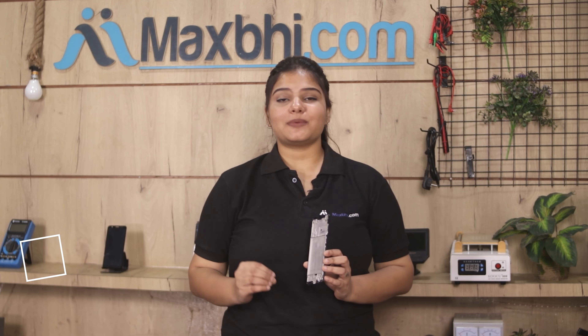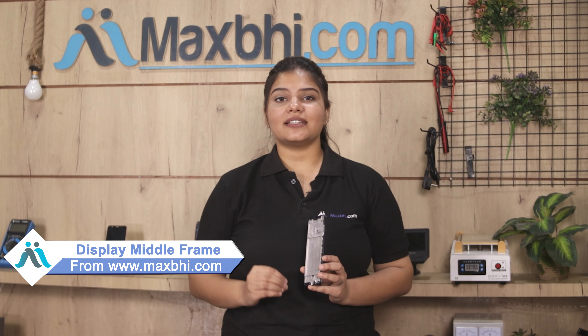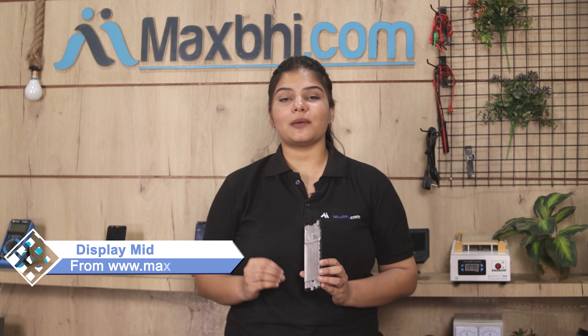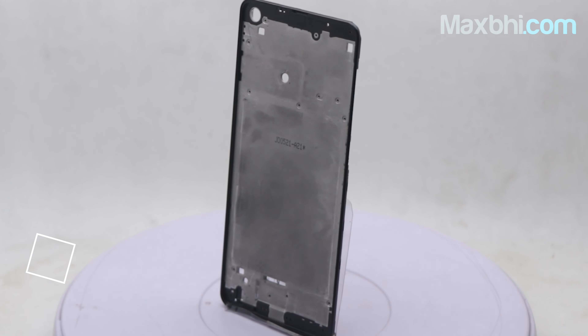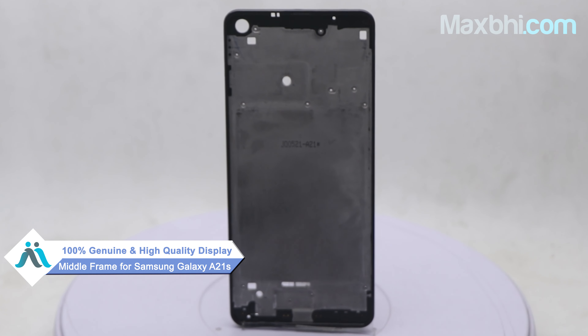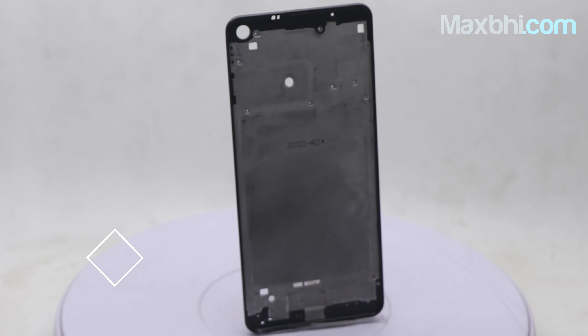Yes friends, you can find it on our website MaxBee.com for Samsung Galaxy A21s. This display middle frame is a 100% genuine quality product which works similar to the original product with a perfect fit for Samsung Galaxy A21s.